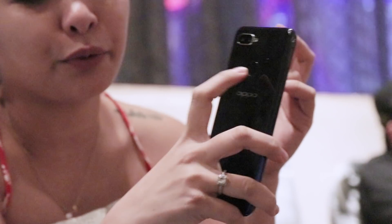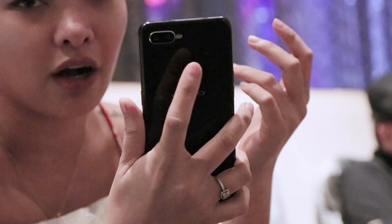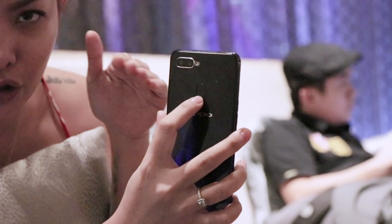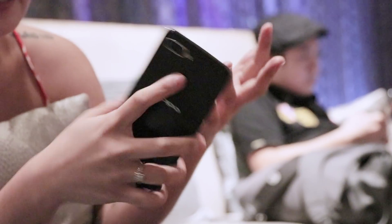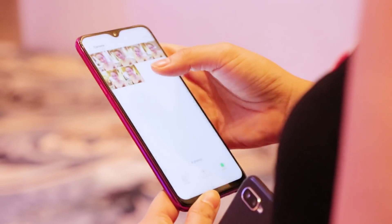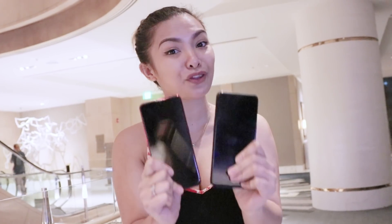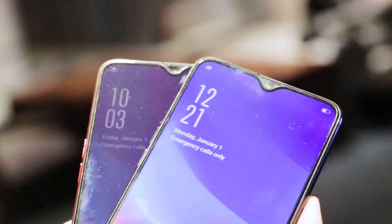I feel like the fingerprint scanner is a bit far off though. If you have small hands, it'd be hard to reach it — it would have been better if they placed it a little lower. That's my take, because I've got really small hands. We appreciate how they made the notches smaller, way smaller than other phones out there with notches. Look at these teardrop notches.